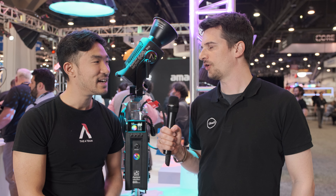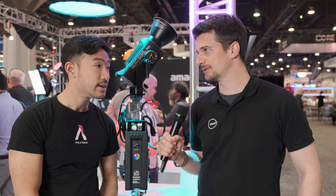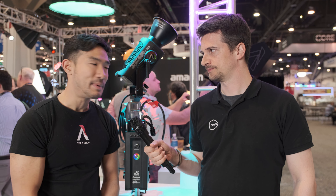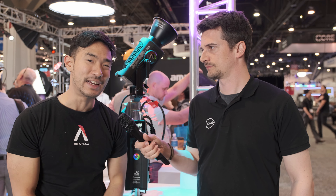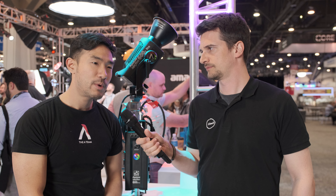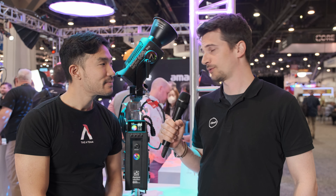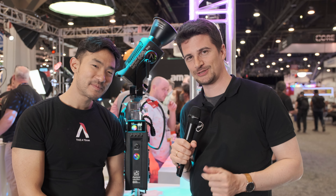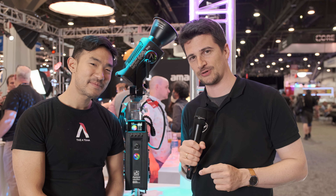How confident are you about availability given supply chain problems? We feel good about it — we have three working lights here today, including that giant light rigged up there. We have multiple working prototypes already running and just need to do a production run; these are ready to go. Looking forward to reviewing it! Thanks Ted. Thanks Nino. Thanks everybody for watching — stay tuned to CineD for more from Aputure and NAB 2022, and please don't forget to subscribe to our YouTube channel.